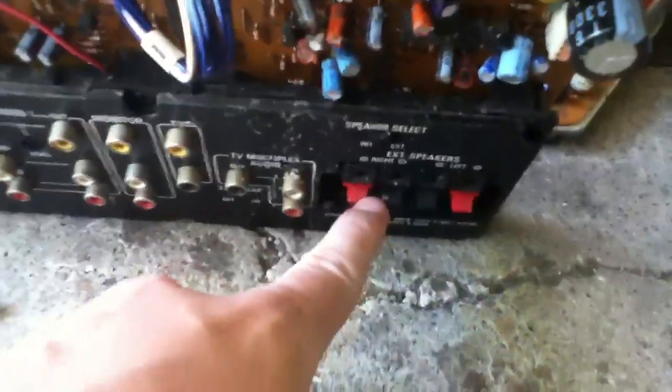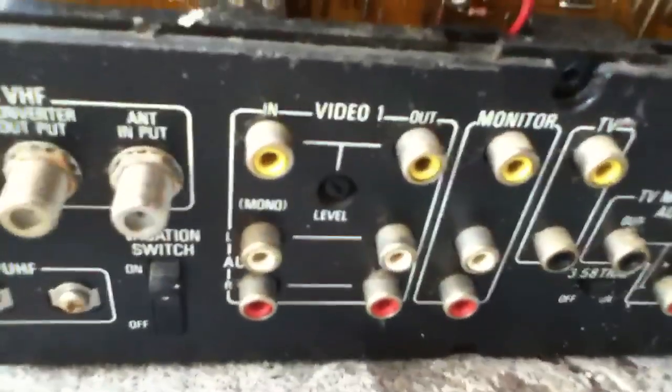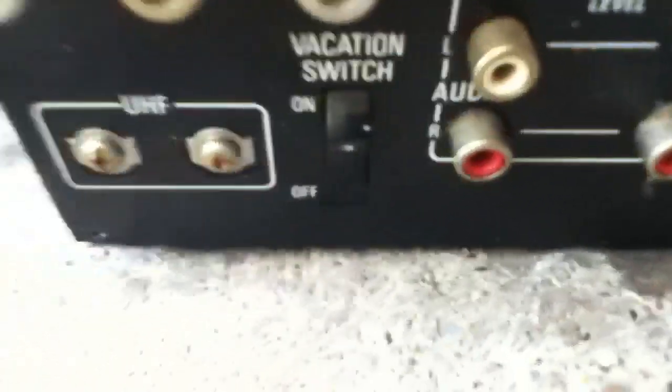Right now I have the back off. I have the cover for it right here. It also has the external speakers. Video inputs, antenna inputs, even a UHF screw-type input.